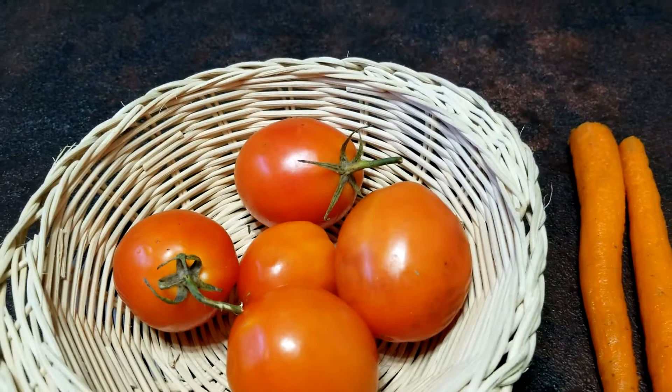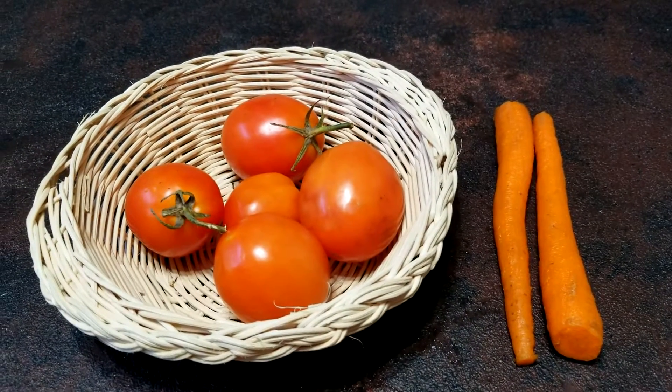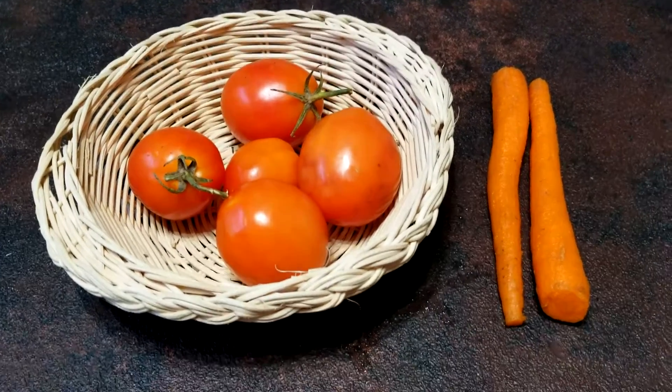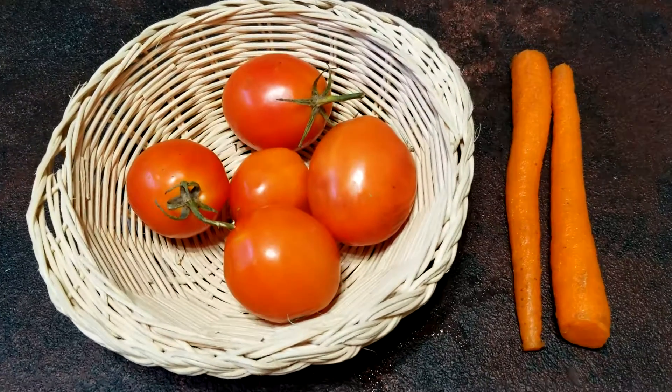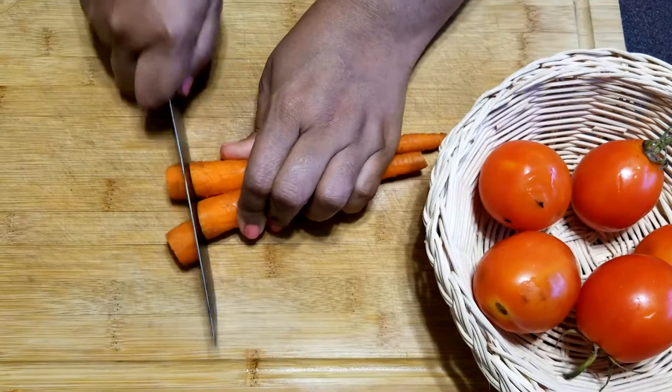Welcome to Quickrispies. These are fresh tomatoes from my kitchen garden. I'm going to prepare one of the simplest and healthiest soups with tomatoes and carrots as primary ingredients.